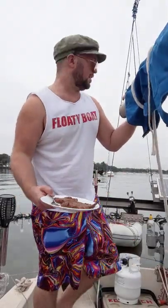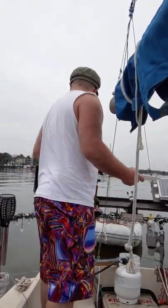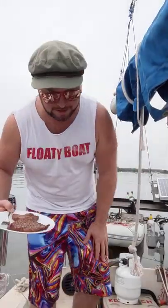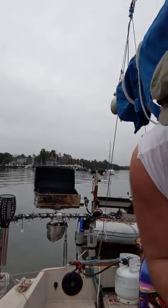It actually smells really good. I'll just make that guess when I come back out, but I'll show you down where I'm about to eat.